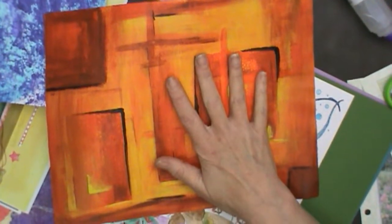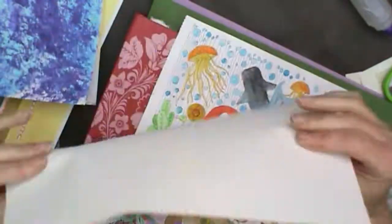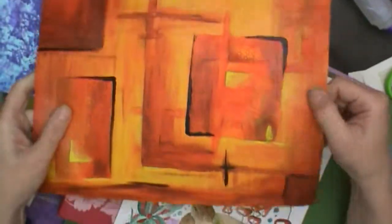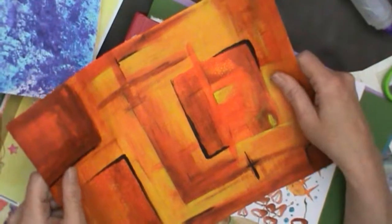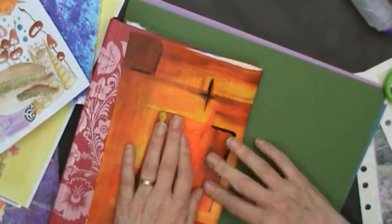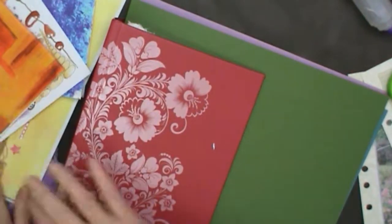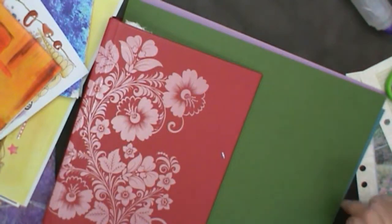These are actually from a canvas pad - like acrylic canvas that you normally buy mounted on a frame, but they come in these pads. They're materials that have been gessoed and I was just playing around with color and design. It's a great inexpensive way to play with color and design without the expense of a whole canvas. I actually took a few of these, folded them in half, and now this becomes a page. Isn't that so cool? I am already having a blast!